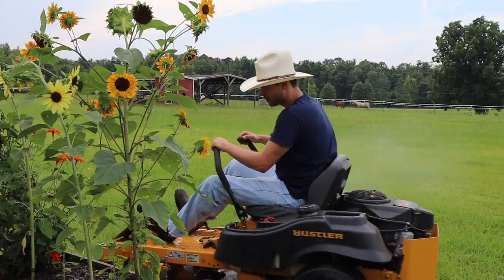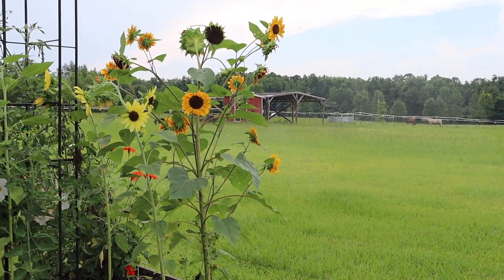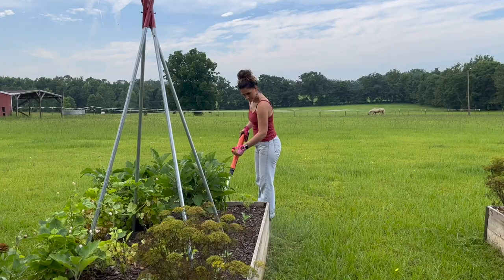Hi you guys, welcome back. Today we are working on a project I've wanted to do for a long time and want to get done before the fall, and that is adding a fire pit area to my garden. I'll show you what the plan is, what we're doing right now, and where we plan to go from there.